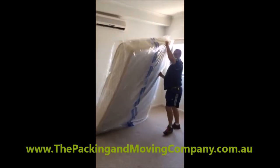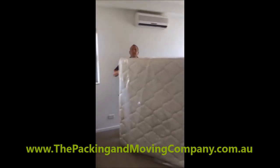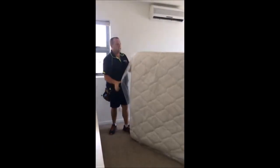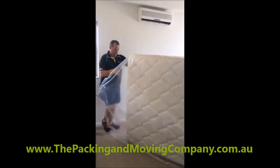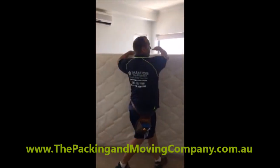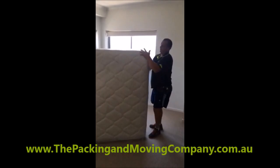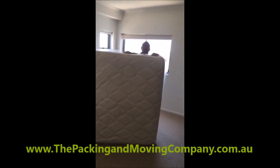Pull the bed over onto the side. What we need to do is make the bed nice and tight in the bag, easy to carry. So push the mattress in and we'll come along here, grab the bag, pull it up so the bag is nice and tight.